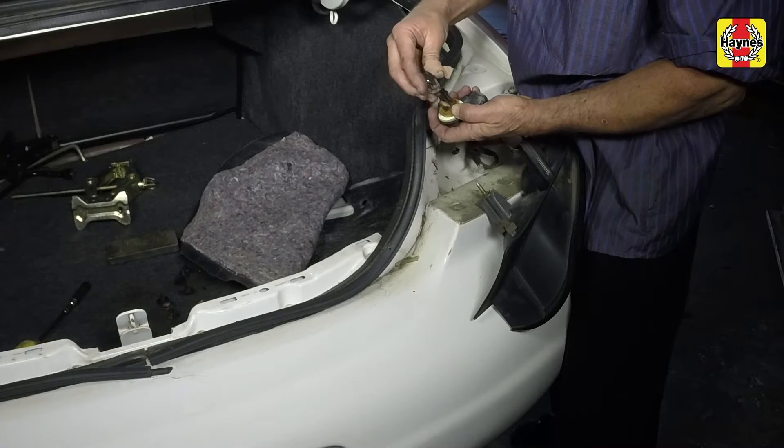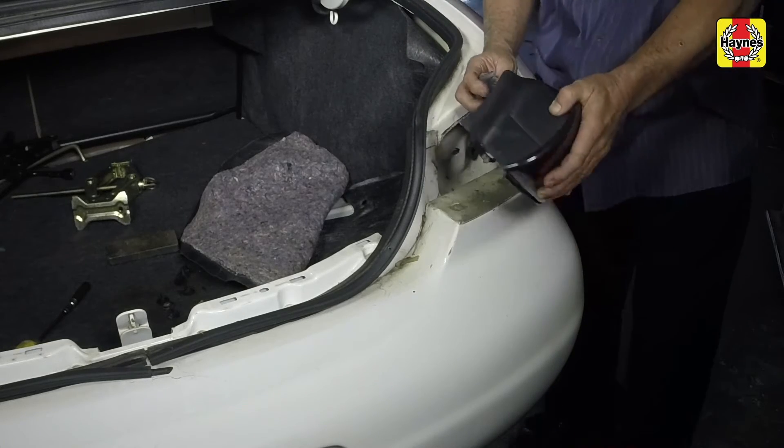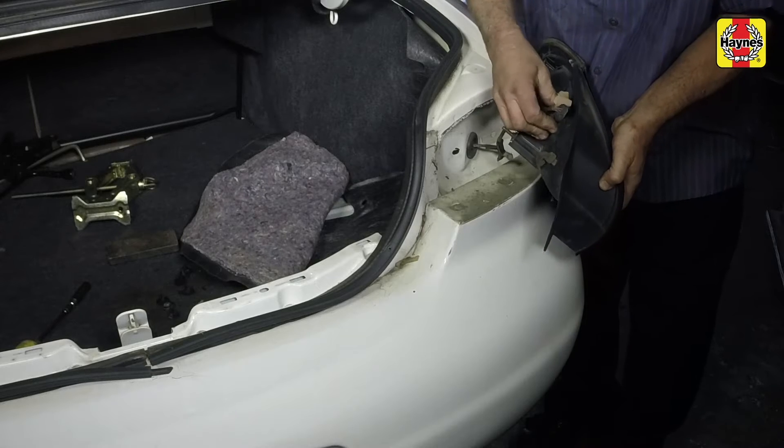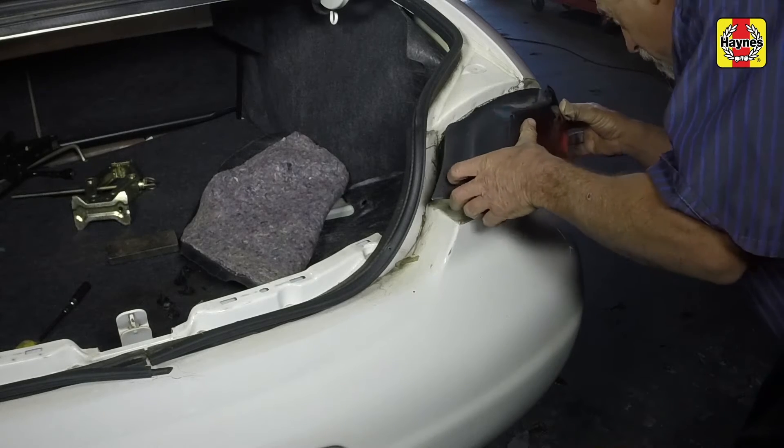Install the new bulb and push it securely into the bulb holder. Insert the bulb holder into the housing while aligning the notches on the holder with the cutouts in the housing. Twist the bulb holder clockwise to secure it.